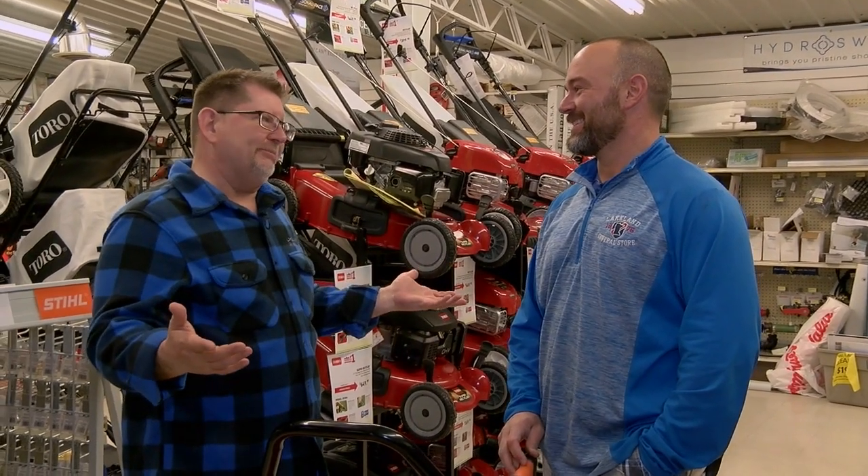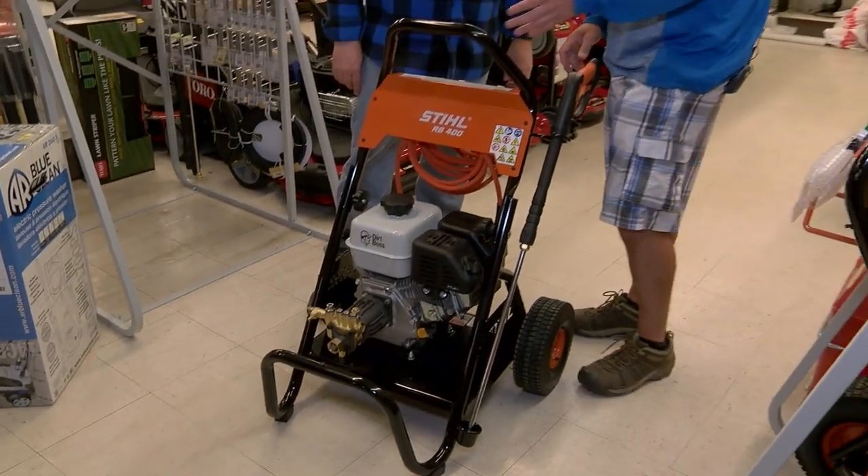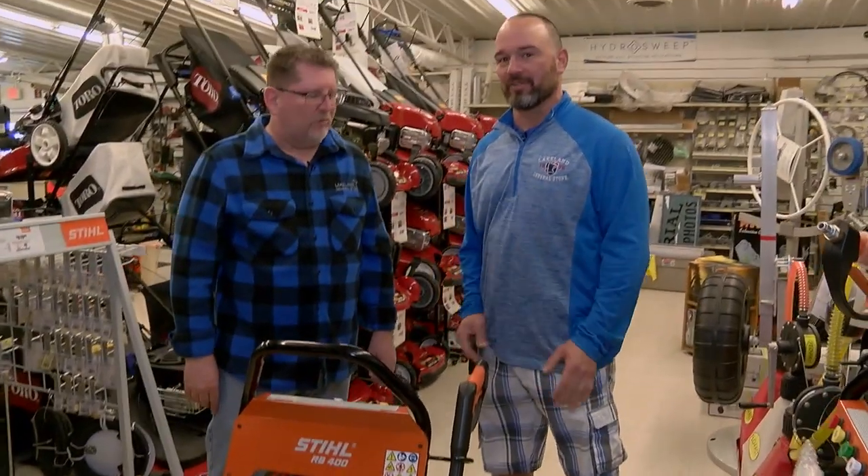We're tooling around with Bob at Lakeland General Store in Dunnvilla. Spring is here, we got to do the cleanup, Bob. It is time to clean up. One of the things we're really excited about — we added Steel pressure washers to our lineup of products here at Lakeland General Store this year.